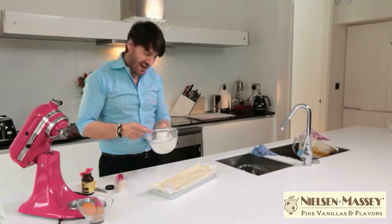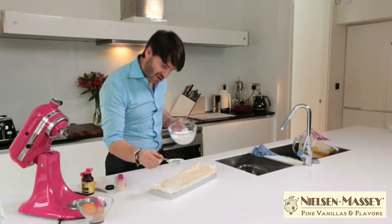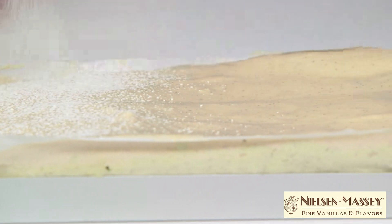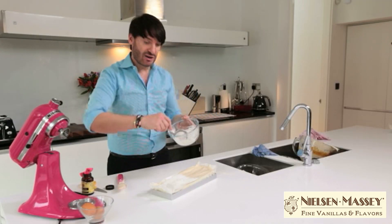Finally, before we let it set, another good dusting of our mixture of golden icing sugar and corn flour — that will stop our marshmallows from drying up. That's now ready to set at room temperature for at least 12 hours, so they're nice and set and we can peel them off and slice them beautifully, ready to be eaten.